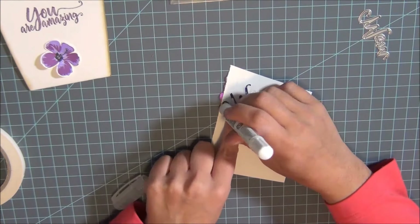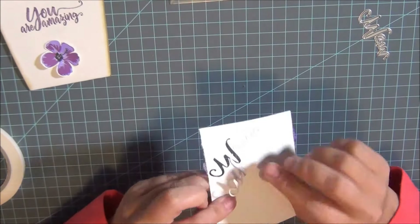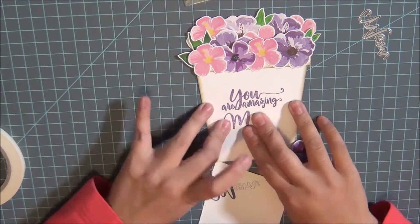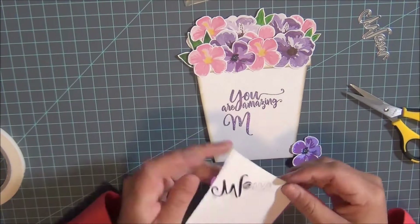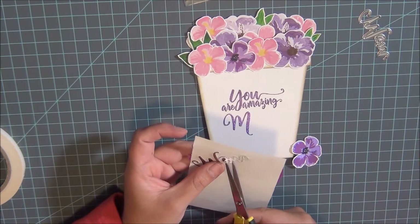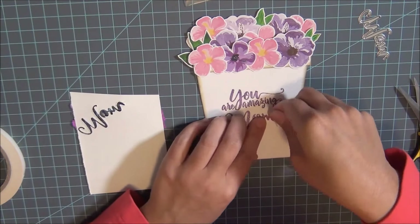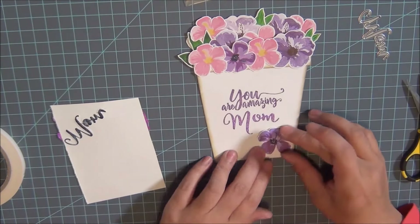Off camera I already used my die to cut out the word over the washi tape. Before I remove the cutout, I run my glue pen right across the back so the whole piece is already sticky — kind of like a sticker. That way I don't have to struggle with applying glue to each individual letter separately.